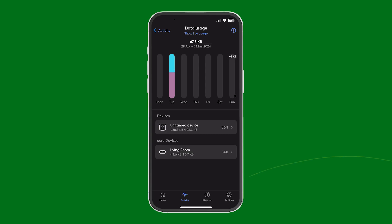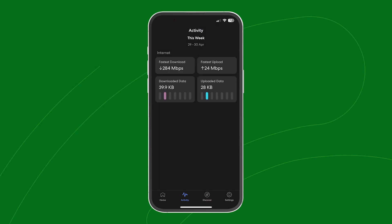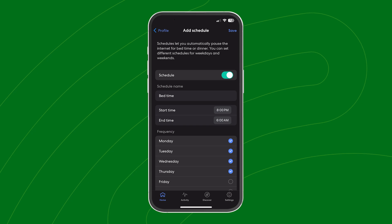Setting up is a breeze through the easy-to-use Eero app, where you can see things like connected devices, your network speed, and customize your network settings.